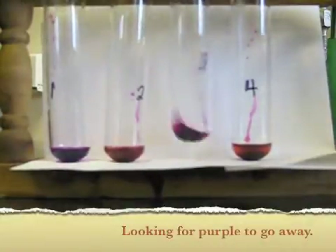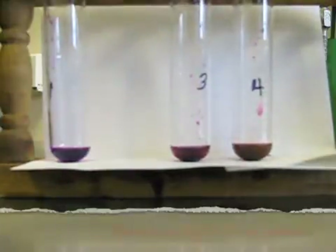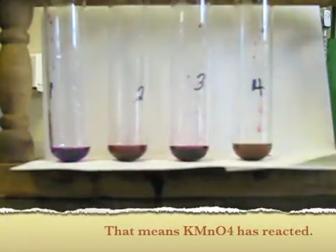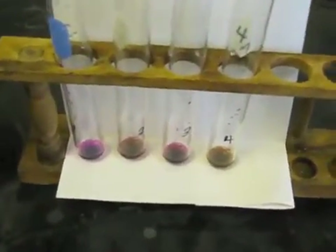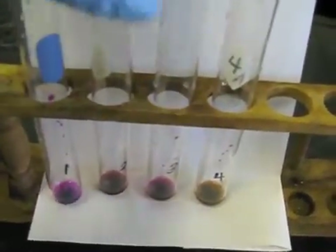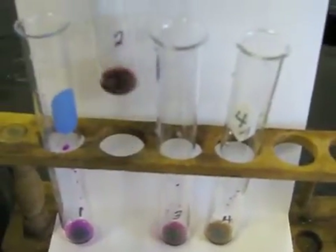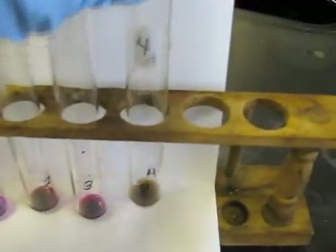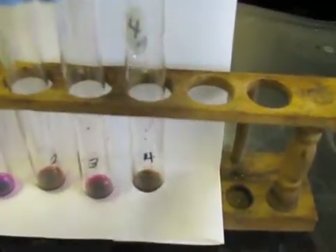Very deep purple color. From this angle, perhaps you can see a difference. Tubes 1 and 3 have stayed more of a purple color. Tubes 2 and 4 have gotten rather brown instead.